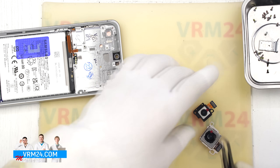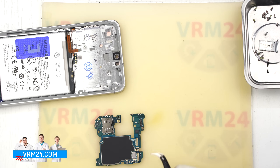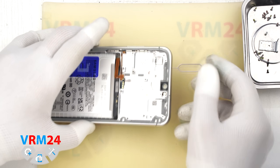We can now do the same microphone opening check at the top of the phone. Like before, the hole has an L-shape and the microphone is on the other side, mounted on the motherboard. Because of this, inserting something into the hole won't damage the microphone.